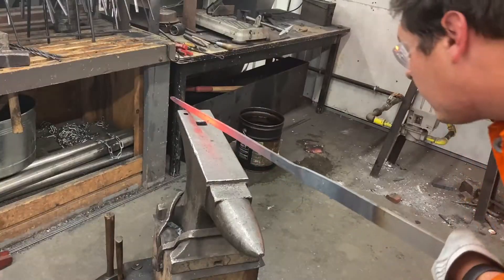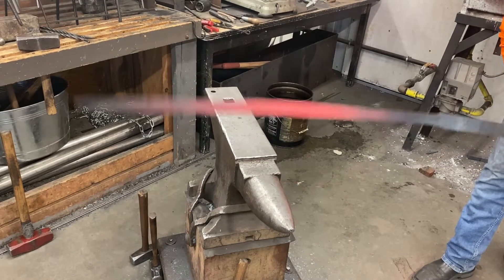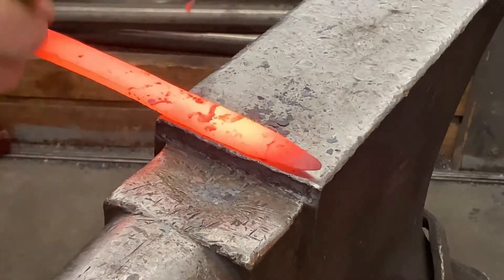We started with a straight blade, then pre-bent to the opposite side of the cutting edge. During the beveling process, the blade naturally sabered in the correct direction due to steel expansion.